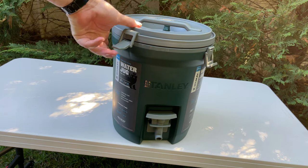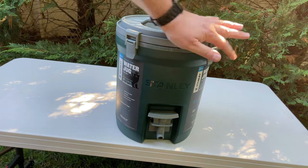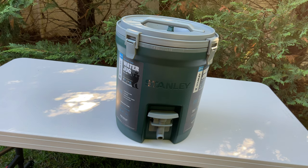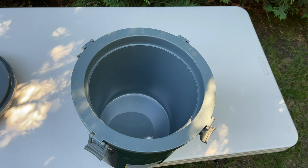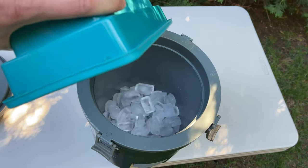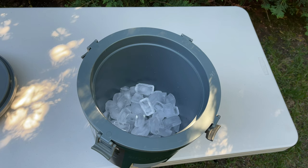I'm going to go ahead and get some ice and fill this up with water to test it out. Starting off with some ice, and then I'm pouring in some nice cold water from the fridge to give this a good test.